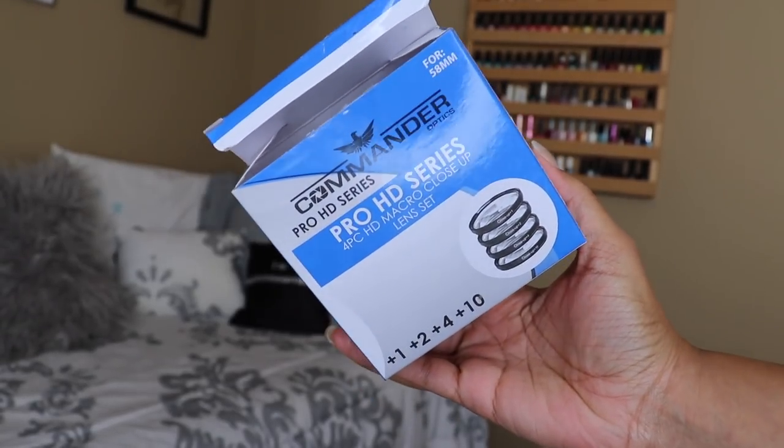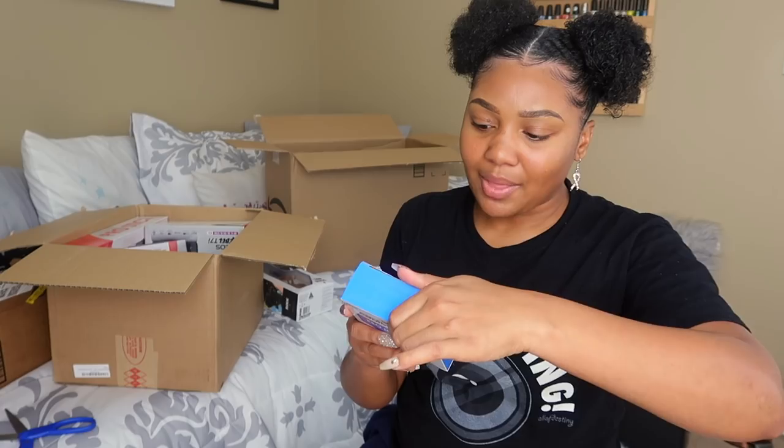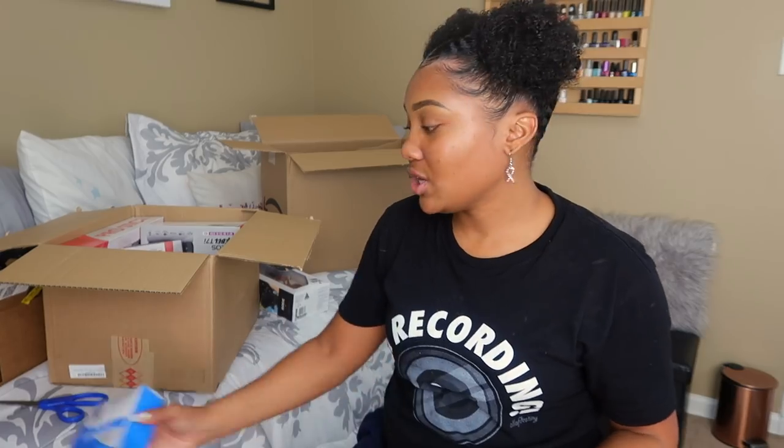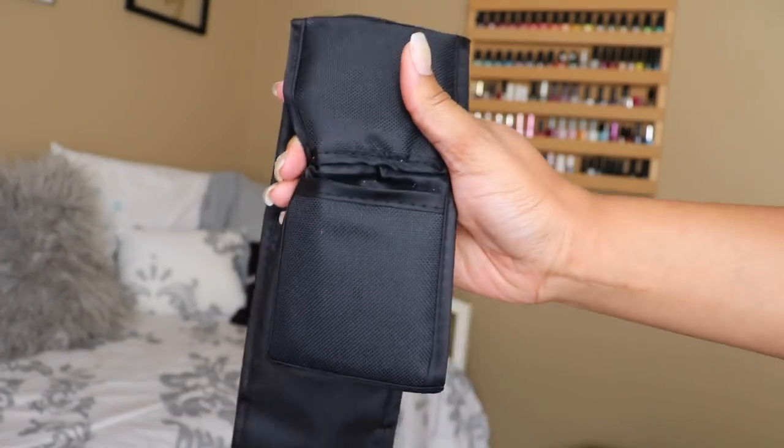This is the Pro HD Series 4-Piece HD Macro Close-Up Lens Kit. I think you have a plus one, a plus two, a plus four, and a plus ten — I think it zooms your lens in. This isn't a tech channel; I'm giving you just my regular comprehension on what these items are, but of course I'm going to do my research to put these things to use.